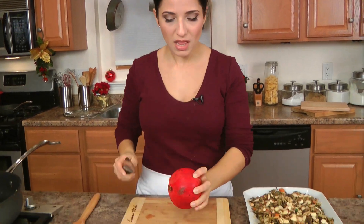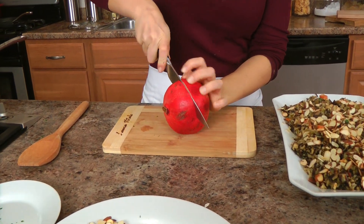Along with all that richness, I want something bright and I want something fresh — something that's going to bring this dish to another level. And that's where my pomegranate comes in. I love pomegranate.